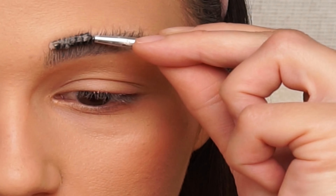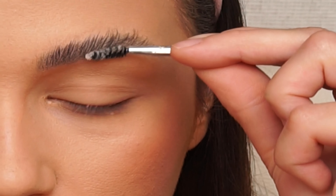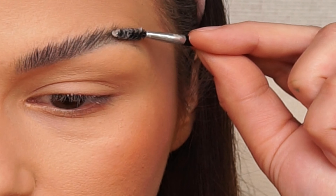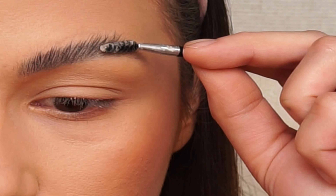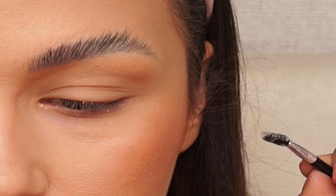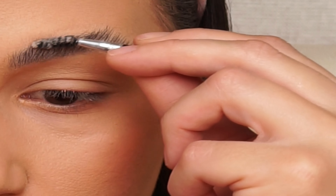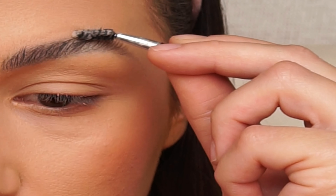What you really need to do is to start pushing and pressing the product through the brow. First time you may have to do this a couple of times. I personally prefer to drag and pull up to get my real eyebrow shape, rather than just having them stick up.